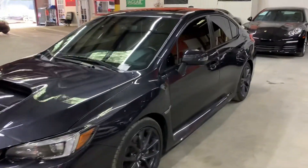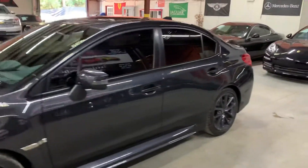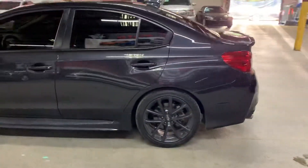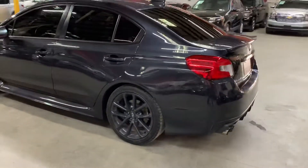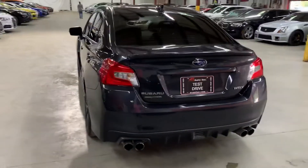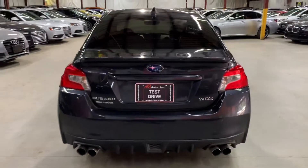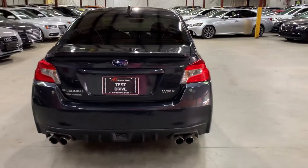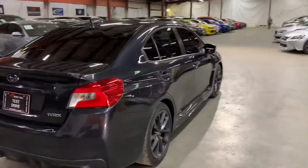Hello guys, it's AX Autos here from Atlanta, Georgia. Today I'm going to be showing you around this beautiful ride — fun to drive. It's the 2018 Subaru WRX. It is all wheel drive, and as you guys can see, it's in gray. The color looks nice as well. I'm going to give you a quick tour around it and then we'll go inside and check out the interior. Once again, this is a 2018 Subaru WRX.